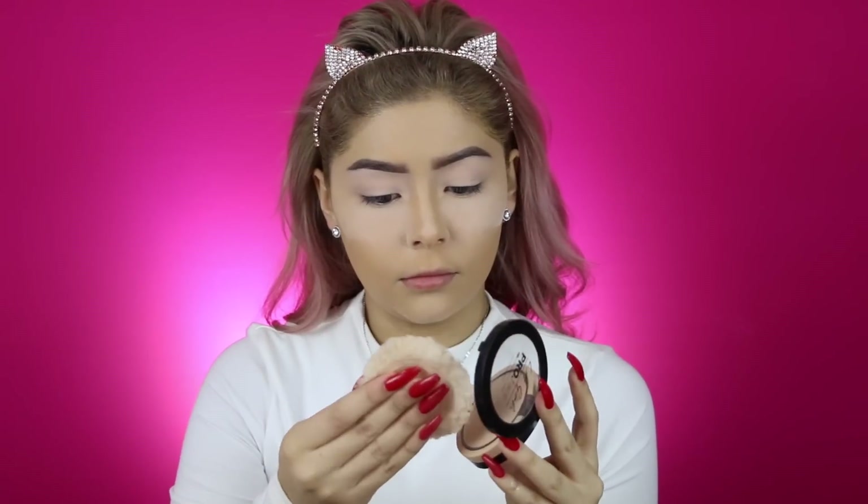After that, I'm going to be setting my face with the Airspun Translucent Powder. I need to get back to Laura Mercier — I'm only using this one because I ran out of that one. I have a love-hate relationship with it. And to set the rest of my face, I'm going to be using my LA Girl Pressed Powder in the shade Classic Ivory.